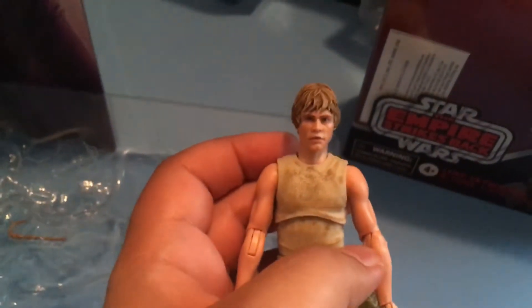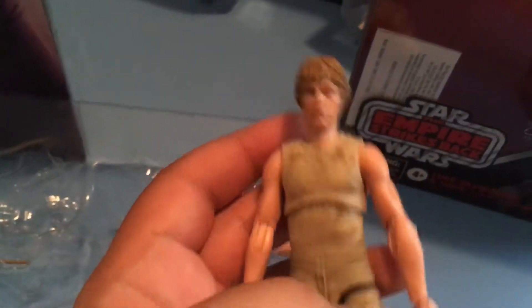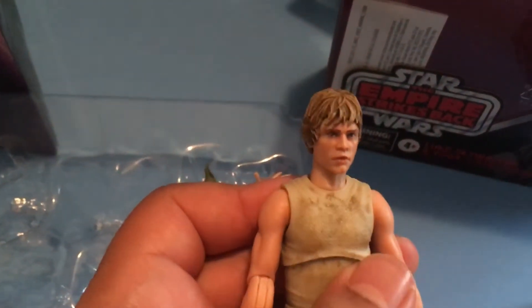This is Luke Skywalker and Yoda Jedi Training. It's basically Dagobah Luke. Look at him — he looks very nice.